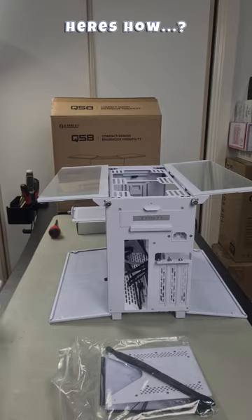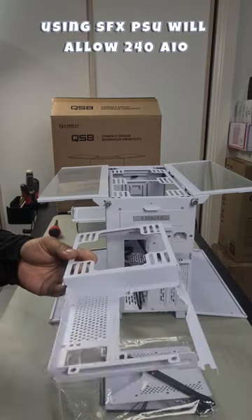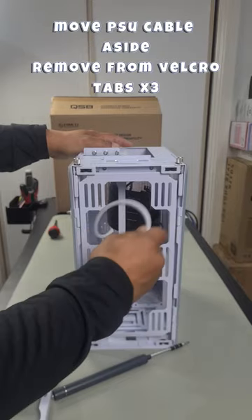Now I'm going to show you how you can switch out the top panel to another panel. It allows you to use an ATX PSU rather than an SFX — that's the PSU change.